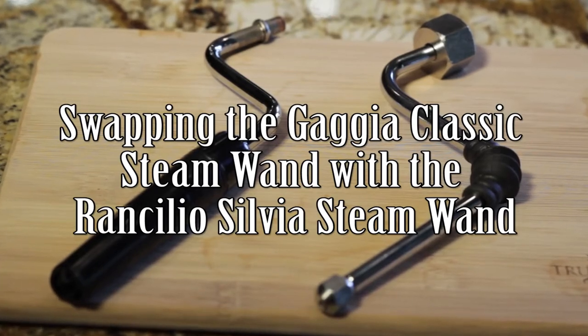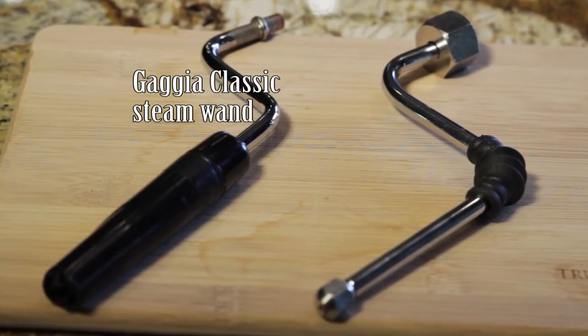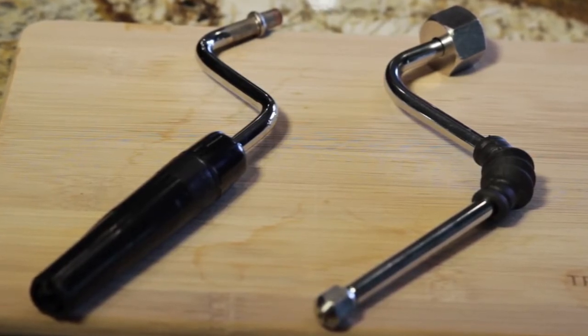As a proud owner of a Gaggia Classic Espresso machine, you'll definitely want to upgrade the factory-installed steam wand with the Ranchilio Silvia Steam Wand. It's a cheap and easy upgrade, and I'm going to show you how to do it. So let's get started.